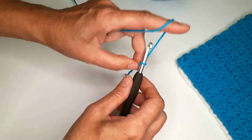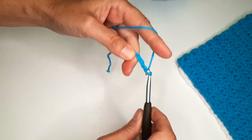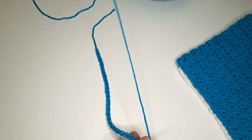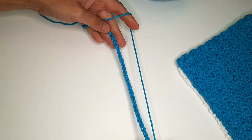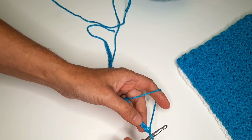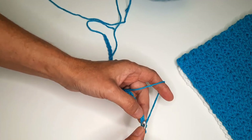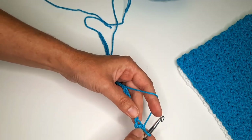Chain 28. This pattern calls for a multiple of two, so I have 28 chains. For the first row, I'm going to make a single crochet in the second chain from the hook — one, two — so I have a single crochet.